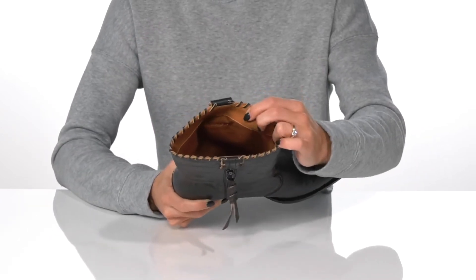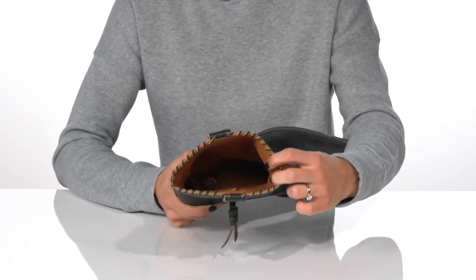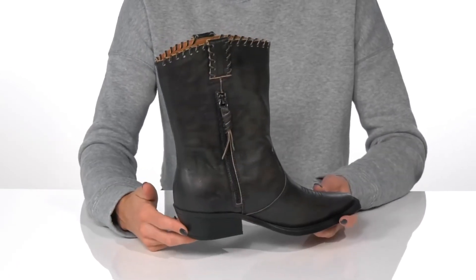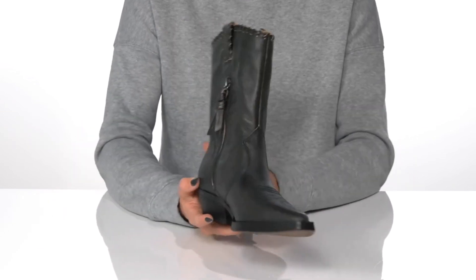They have an eco-conscious and sustainable inside lining as well as a leather footbed that is generously cushioned for comfort. The chunky block heel is going to make these really easy for you to walk in and give you a moderate lift of a little over an inch in height.